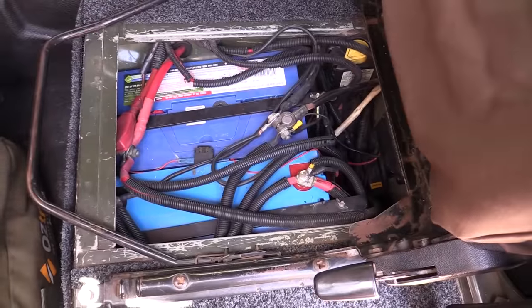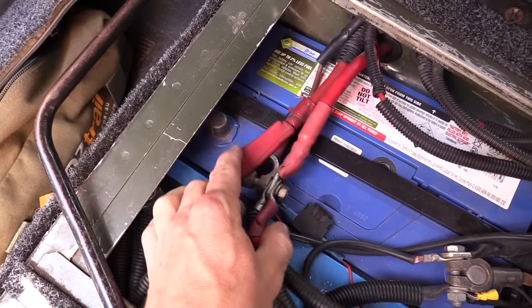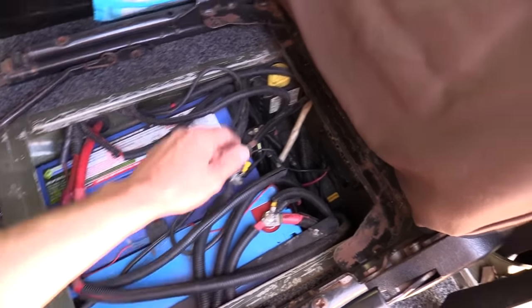First I'll need to disconnect the batteries before I do anything. I have my primary battery which I can remove the positive cables from, and my secondary battery I can use the lockout.